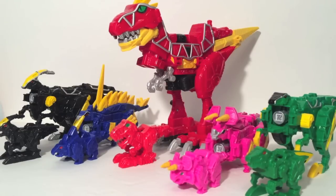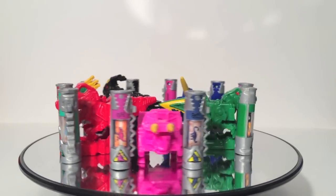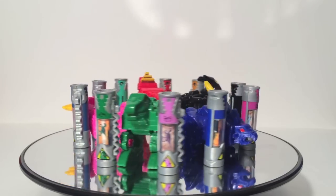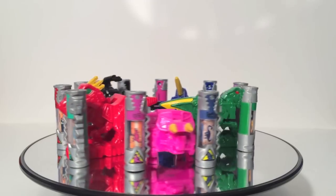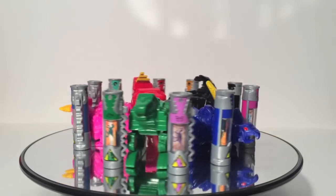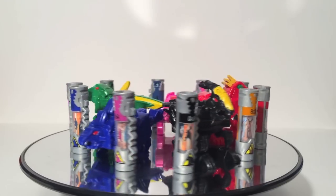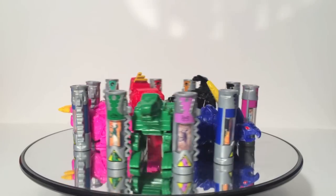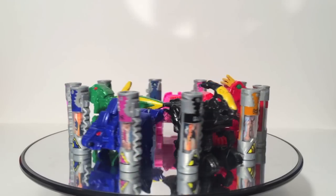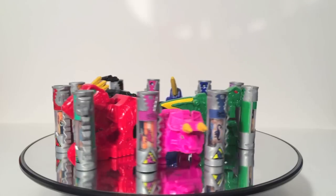So overall, the Dino Charger Power Packs Wave 1 are really solid. For $9 you're getting a miniature Zord that's nice looking and very sturdy, plus two Dino Chargers that work in your Morpher, Zords, Mini Zords, and the app — that's a lot of functionality. Even if you don't have the Morpher and just want a representation of the Zords without buying the full Deluxe Zords, these are perfect for that. The batteries offer more value than the Ranger Key Packs, which were just three keys. Two batteries and a dinosaur for nine dollars — I'm sold because the dinosaurs are just cool.